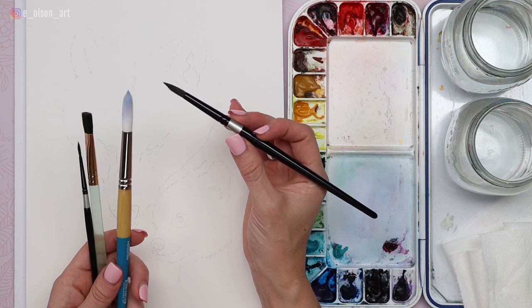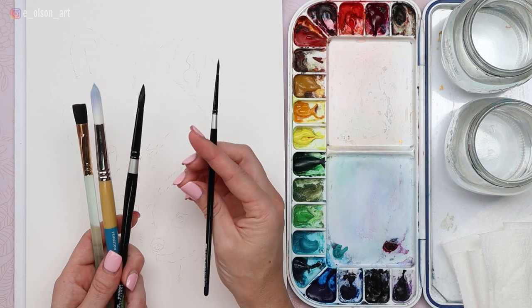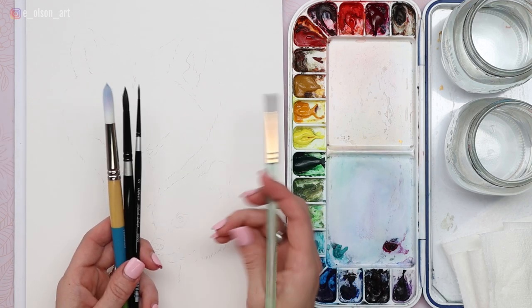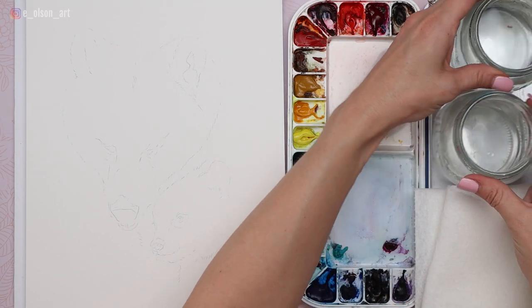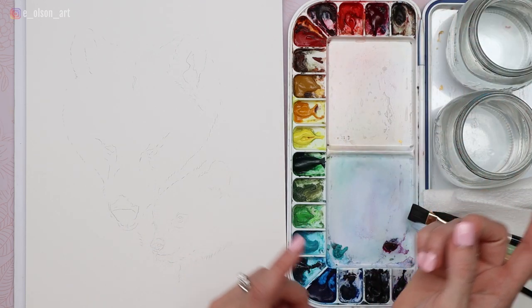I've just recently discovered these and really like them. I'll be using my Silver Black Velvet size 8 brush for more of the smaller details, and a size 2 Silver Black Velvet brush for little details like the eyes and nose. For some of those washes and fun waves of color around the outer edges, I'm going to be using my half inch Princeton Neptune flat brush. Make sure you have plenty of paper towel for blotting. I like to have two different water jars — one for clean water, one for dirty. I have my reference image pulled up right in front of me on the computer screen. It's so important to have it so that you can zoom in and out and see those details a little bit closer — having it on a second screen is really preferable.